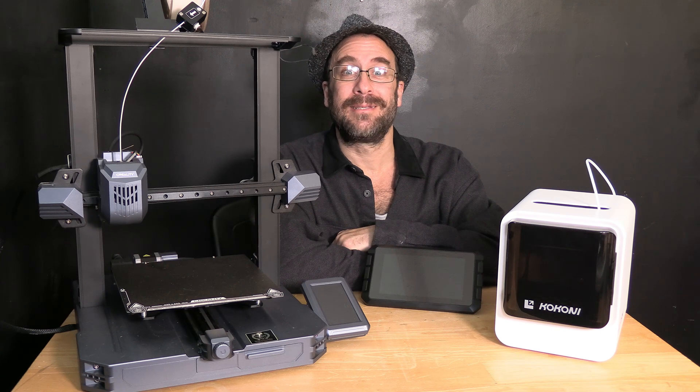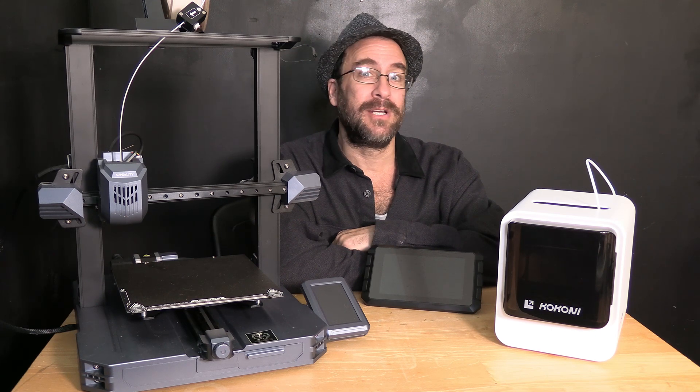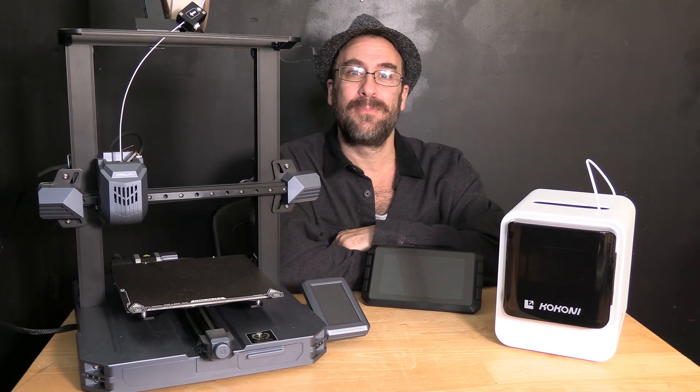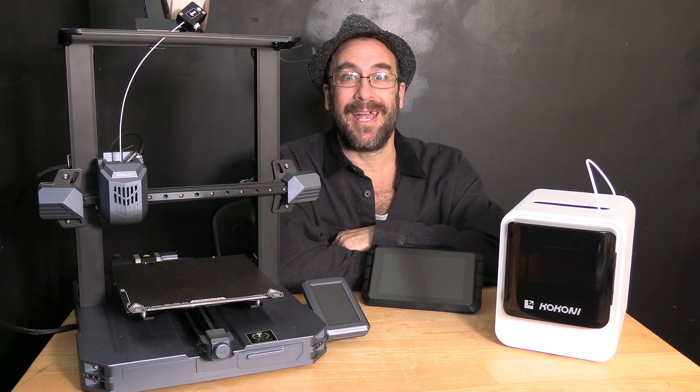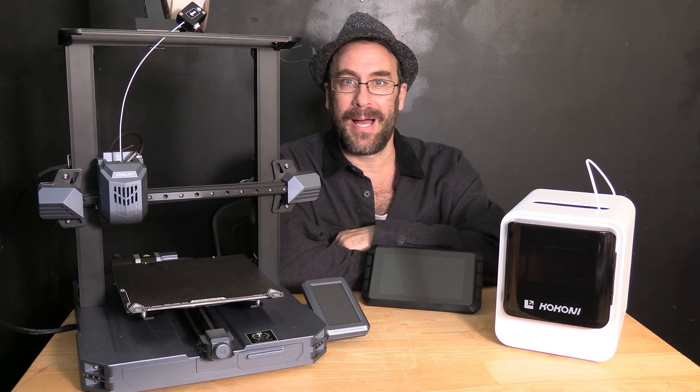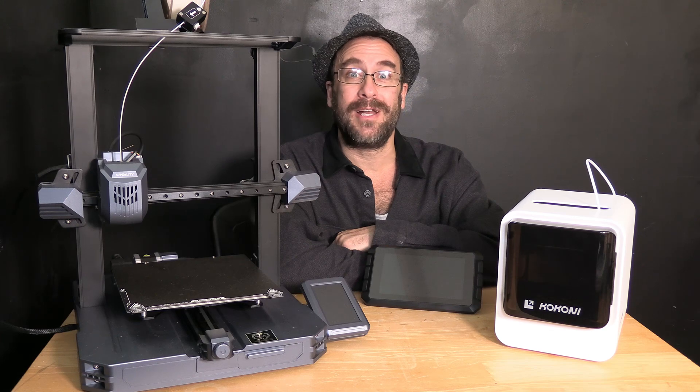That said, please enjoy 3D printing — join groups, join forums, join my course, join YouTube — and spend as much time as you can learning and practicing 3D printing. All of those things combined will lead you to an incredibly fun and rewarding community and new adventures in 3D printing.